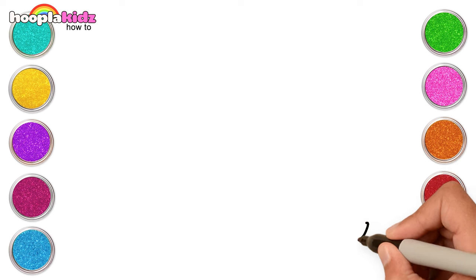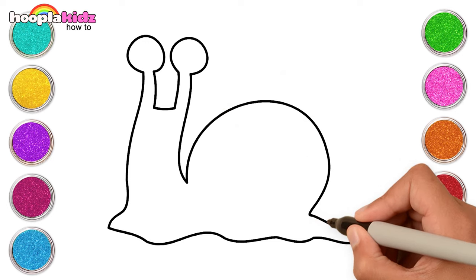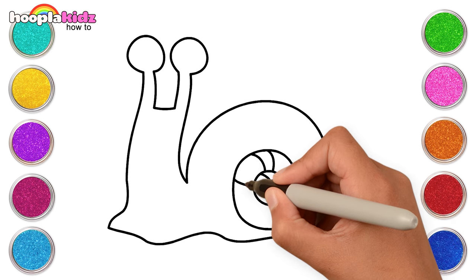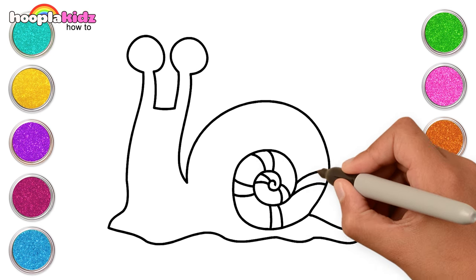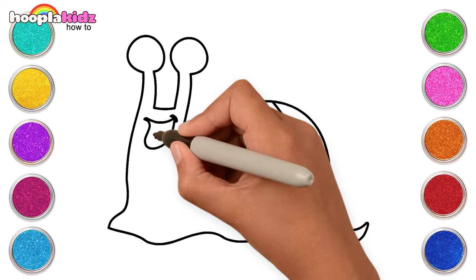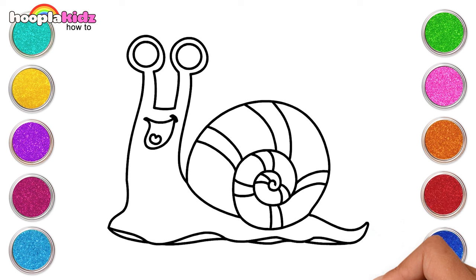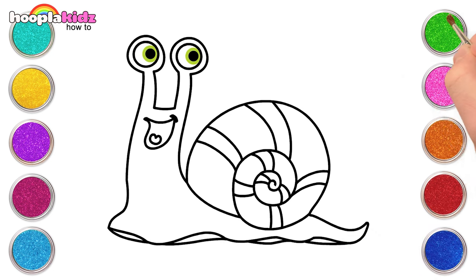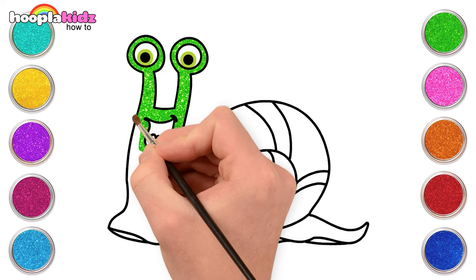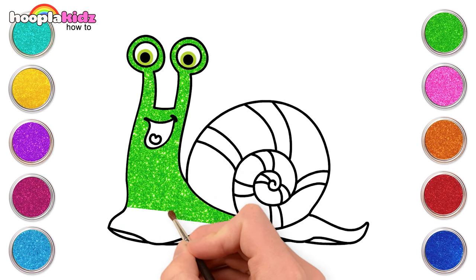Hi kids! Let's make a snail today. We will start by making the body of the snail with a hard round shell, the mouth, and of course the eyes. Wasn't that easy? Now it's time to fill in colors in our snail. Let's use green for the body.